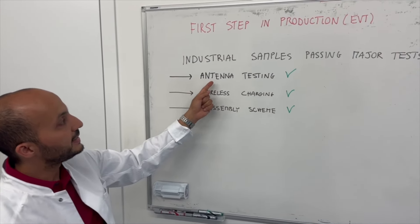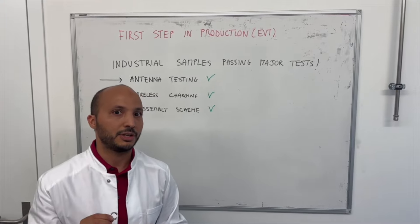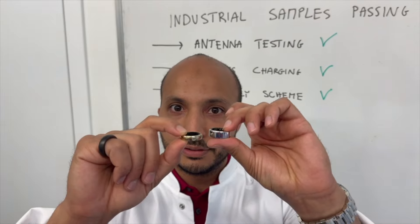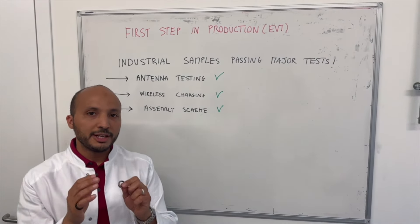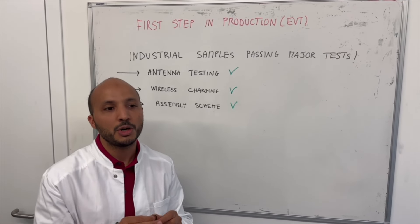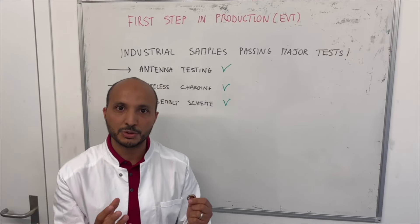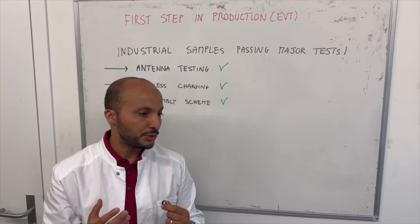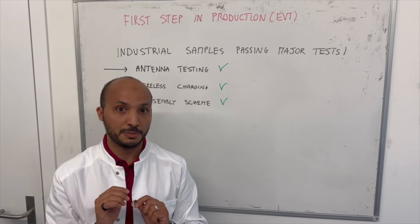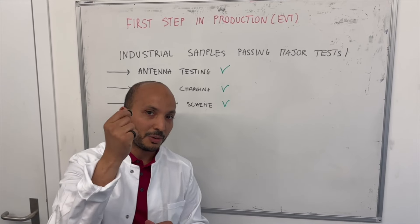The first point is the antenna testing. Velia Smart Ring is the sleekest smart ring on the market — it is almost two times thinner than competitor's rings — which means we have really very limited room for our antenna system. Most electronic products exploit what we call chip antennas: devices that you just place on your PCB and use as antennas for radio telecommunication, BLE for instance, Bluetooth Low Energy. In our case, these antenna chips do not match our design — they are too big, too cumbersome, and we cannot fit them into our tiny PCB.